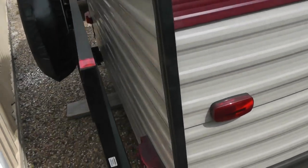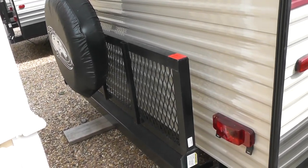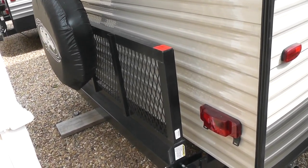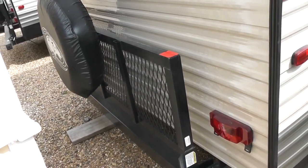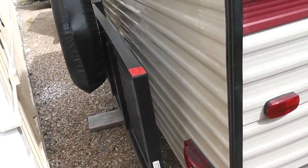Moving into the very back of the unit, what we have is a 300-pound capacity rack that lays down. That's really good for ice chests, the kids' bikes — just things you don't want to put in the RV.